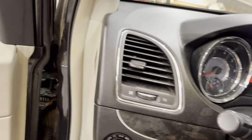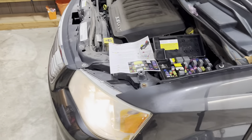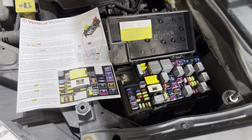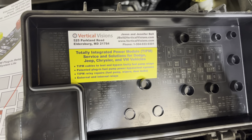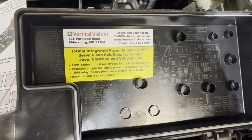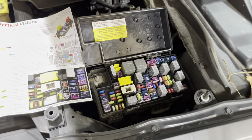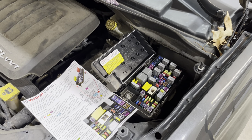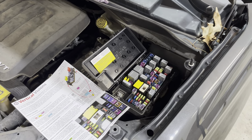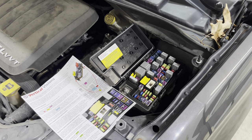Hopefully that will help some of you out there with a Chrysler, Dodge, or Jeep with this specific fuse box issue. The company is called Vertical Visions — the information is on the card and I'll put a link in the description below. If this video helped you out, feel free to give it a like and subscribe to the channel for more tips and tricks. As always, I've done the research so you don't have to.